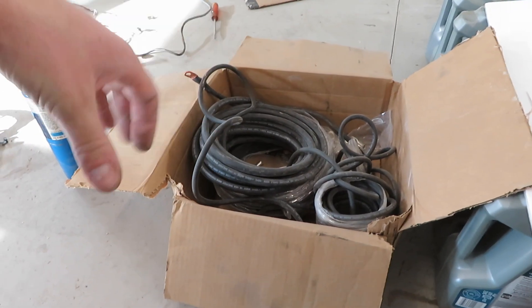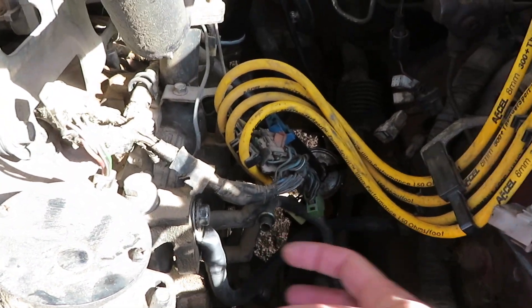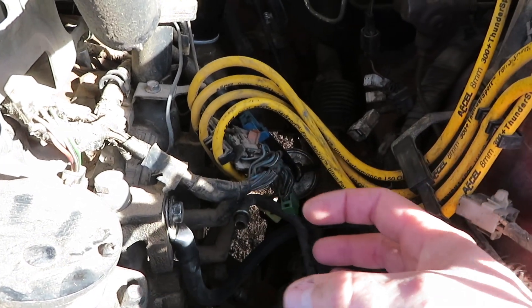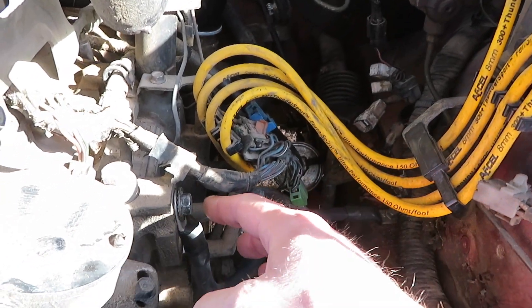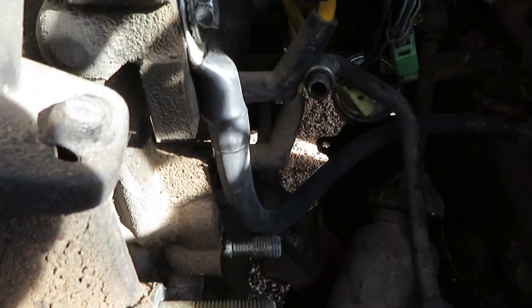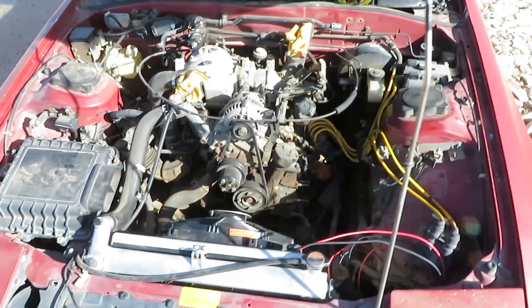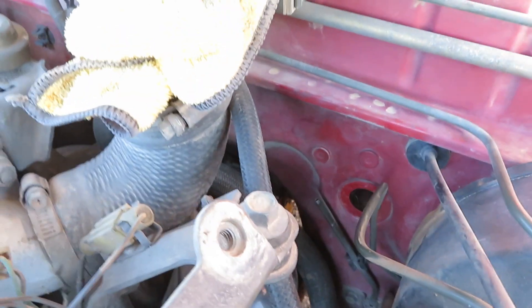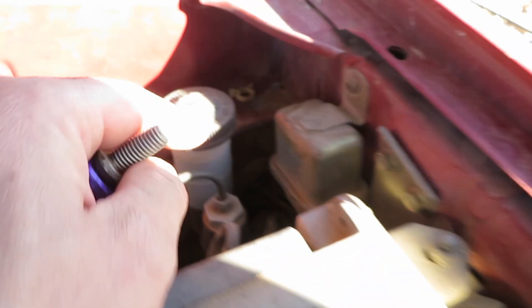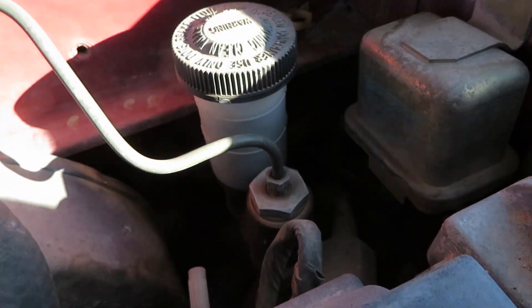So let's figure out where these ground straps are going to go. What I did was come from here where the AC compressor bracket would normally bolt, used one of the 14mm bolts, then came over down here really nice and tidy right onto the frame rail. Now I just need to do one inside the car.